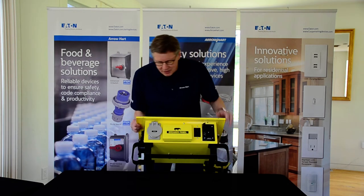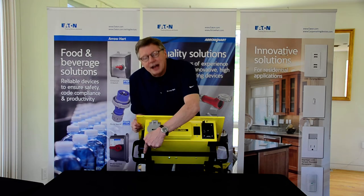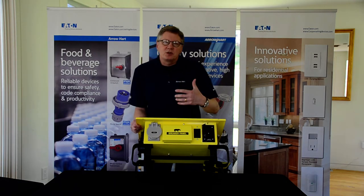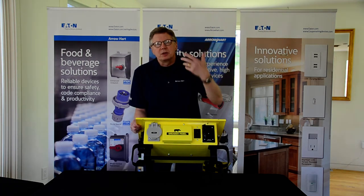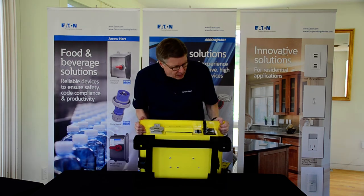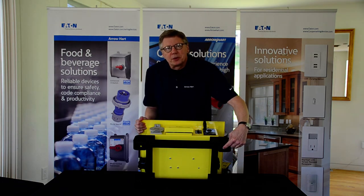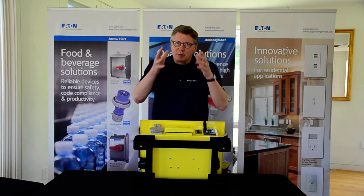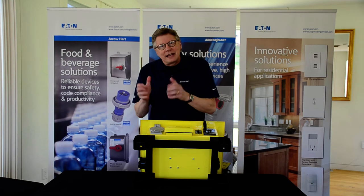Some of the features and benefits that are a little different than the competition: we actually have stackable feet, which means you can stack the Rhino Boxes on top of one another, really taking away a storage issue. We also have three-eighth bolt holes in the bottom of the feet, so you're able to bolt the Rhino Box down on a job site, or you can add casters.